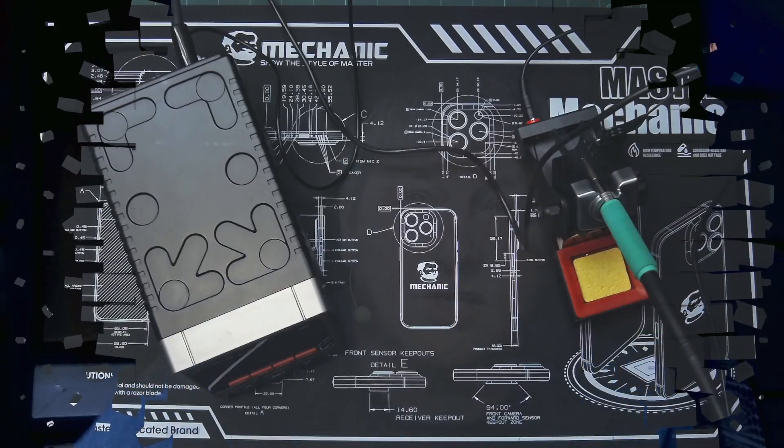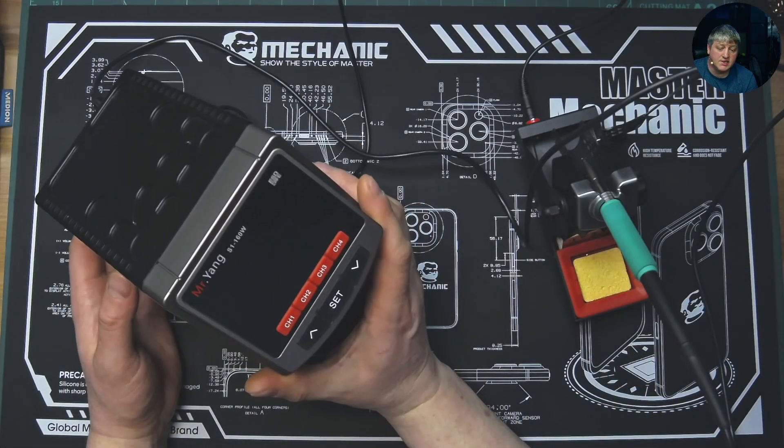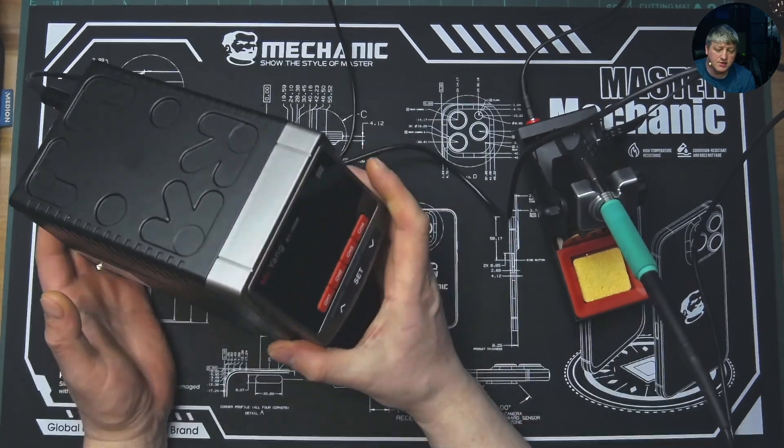Hi, maybe you are looking for a soldering station to buy and you are not sure which one is the best for you. Stick to this video and we're gonna have a look at this YCS S1 soldering station, and maybe you're gonna find out if it's a good one for you or you need to look for a different one. So without further ado, let's get started.